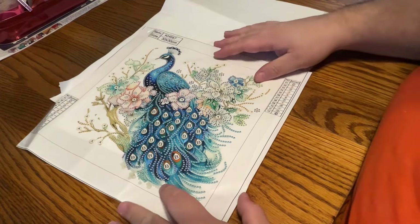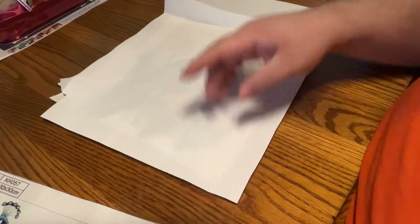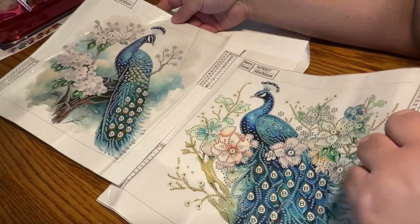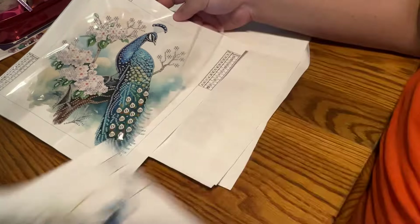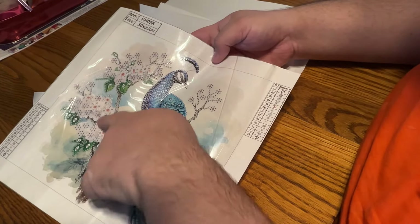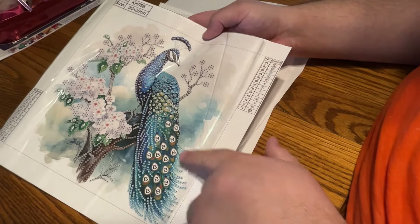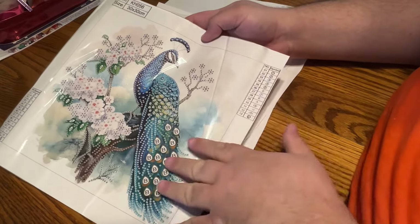Chris has got to get back on track — there are five to show you. Our second peacock. See the difference between one and two — they're good companion pieces. They are different, but yet the same. We have our tree with flowers, and our peacock sitting right on there. The first one had its feathers all puffed out — this one's much more conservative.